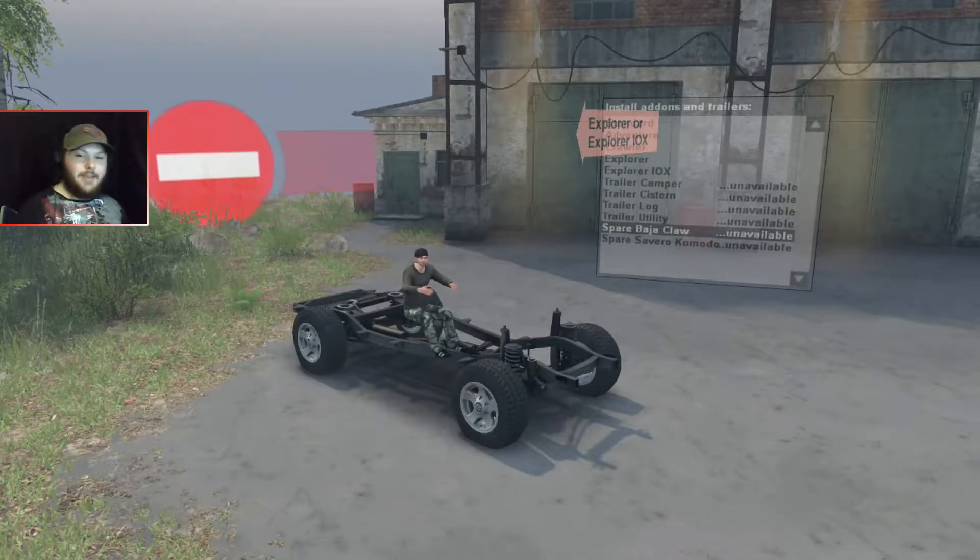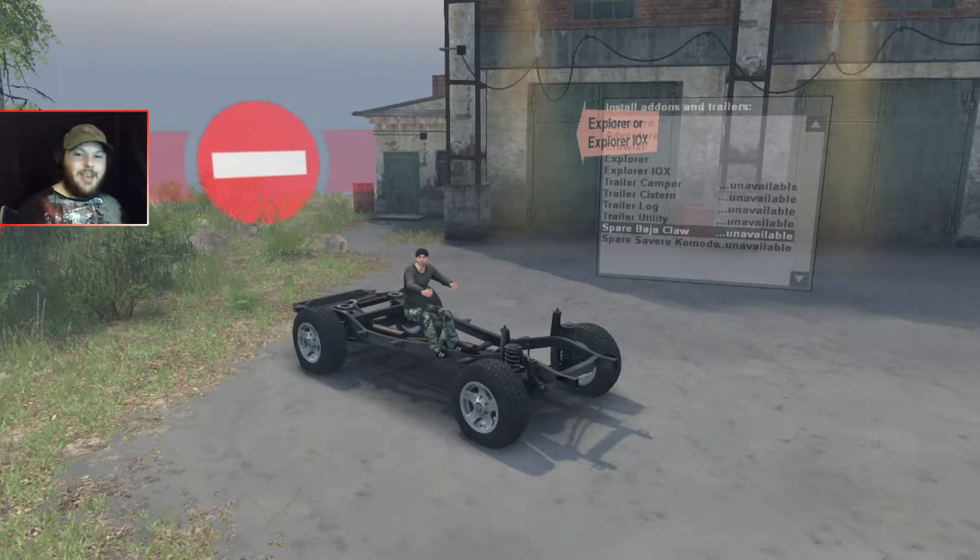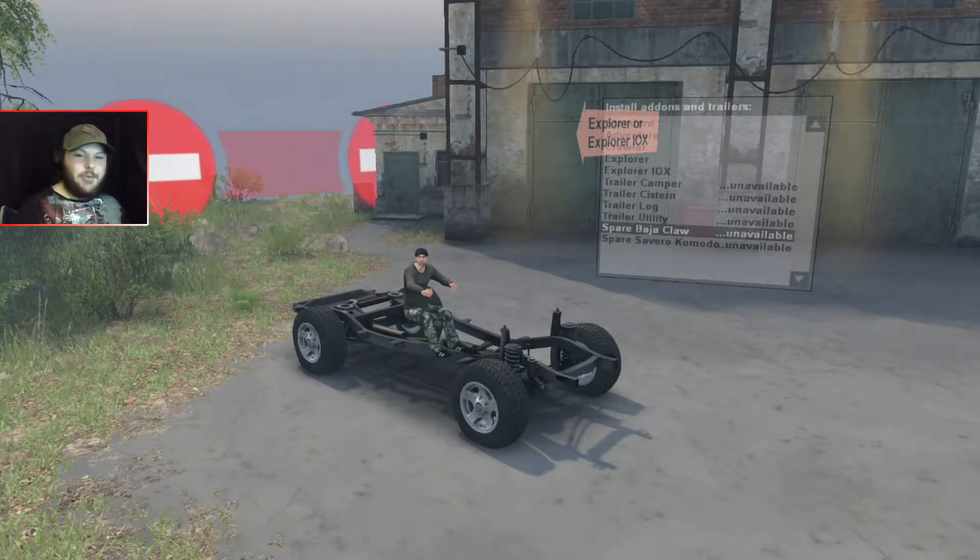Yo, how's it hanging everyone? I'm CD Inferior Games. We're back in Spindire State to check out Bugle's Garage's new FJ80 Land Cruiser VX.